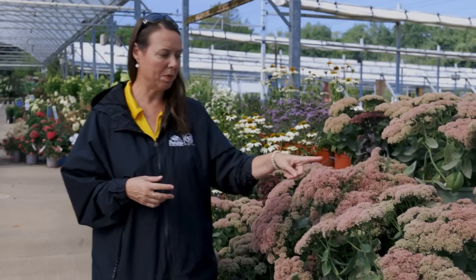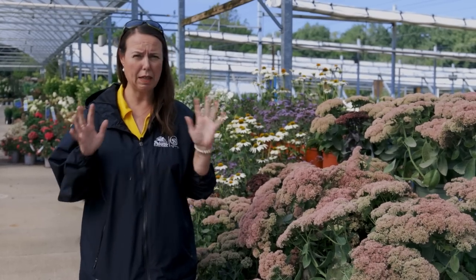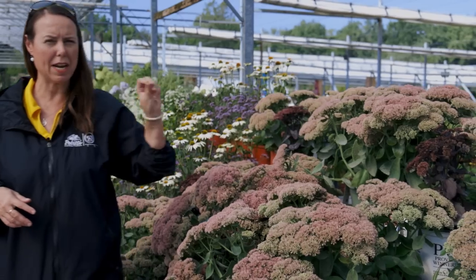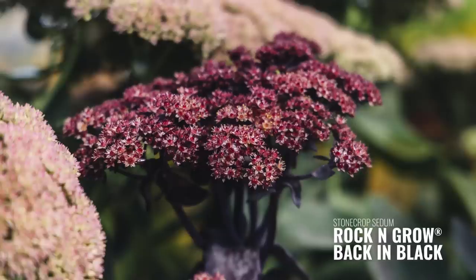I've also seen a lot of sedum being used in bouquets, especially for fall weddings — they're really gorgeous. There are so many different types of sedum, from short ground cover types all the way up to the tall stonecrop type, so definitely a lot to choose from. This is your classic pink Autumn Joy, and then look at this one — that dark foliage, dark flowering, a little bit darker pink, really kind of drying to a burgundy color. Believe it or not, that's called Back and Black — that's a new one from Proven Winners.